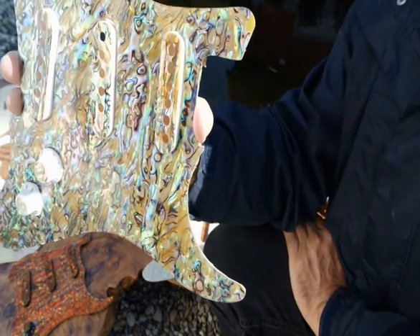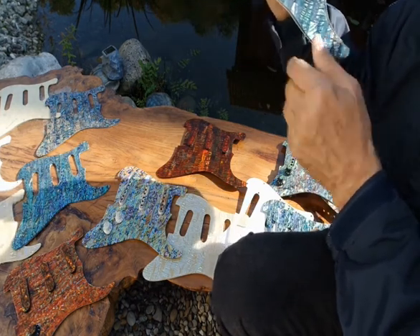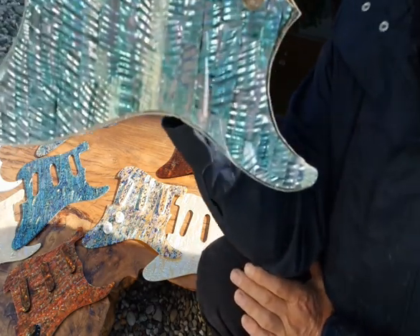Here we take that white abalone — I've devised a method where I can stain the shell. I stain this shell dark green, and this becomes a subtle, fantastic material with deep, deep ripples that change with every shade.